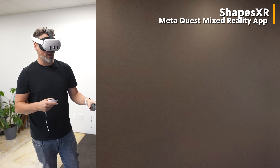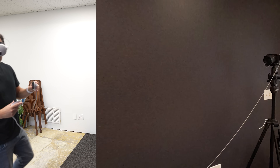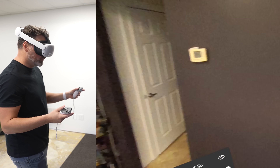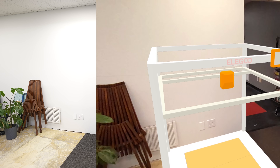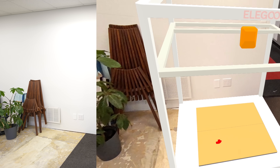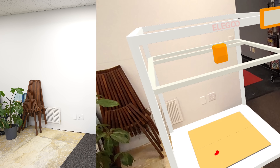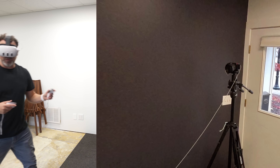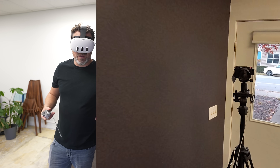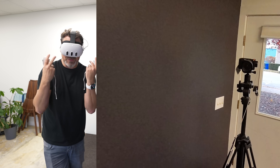Another option is Shapes XR. This allows you to create a space, enable pass-through, and bring in your 3D model. You do have to upload the OBJ file directly to a location on the Shapes XR website. Here you can see an example of this model placed in the space, and I can click and move it around or rearrange it. As far as I know there's no physics inside this app. It's free to use versus Figmin XR which I think is about $20. But it's really cool to try if you have the Quest 3 — though it's not a requirement. Just use your phone or tablet to get an idea of how this thing will fit in your space.